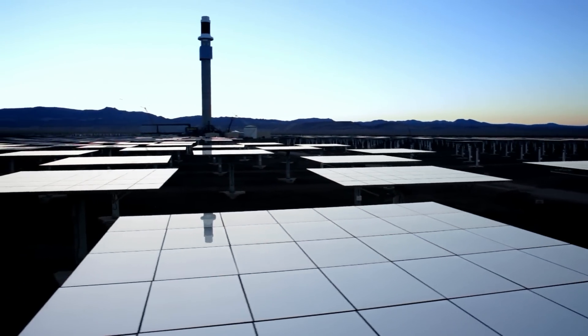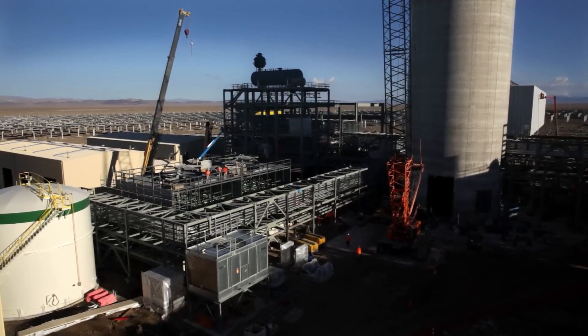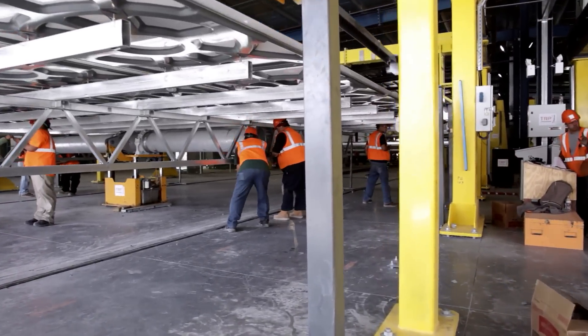We're here at the Crescent Dune Solar Energy Project that utilizes molten salt for energy storage. Given that the plant is the first of its kind of this technology in the world, there's an urgency to get this plant up and running. It's a very exciting opportunity to bring new technology online.